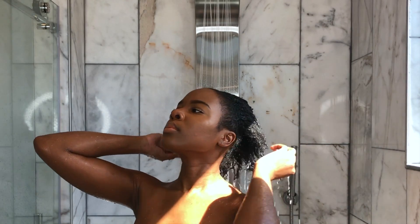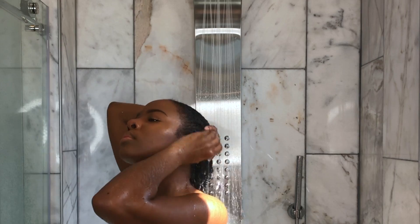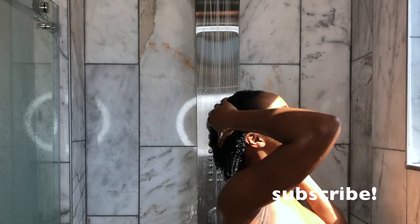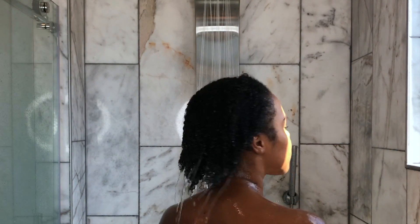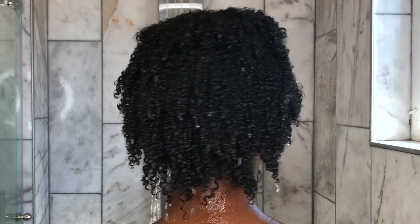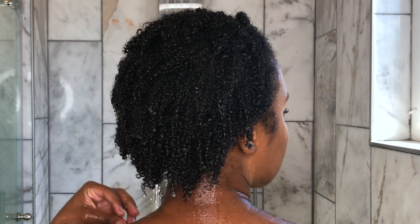I'm going to start by washing my hair thoroughly, but before I go in to wash my hair I like to thoroughly rinse it because I had a lot of gel going on and I really want to get that out before I go in with the shampoo. So you can see me washing out all of the gel and also scrubbing my scalp. This is what my hair looks like directly after just rinsing all the gel and product out.